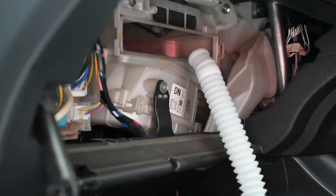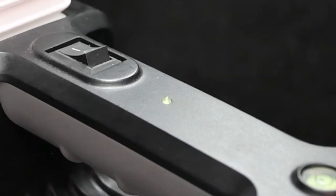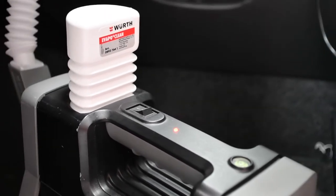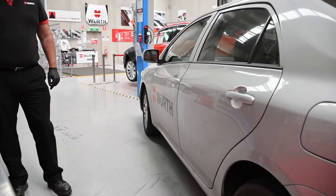Check that the spray mist comes out of the outlet nozzle. Exit the vehicle and close the vehicle doors and windows. When the status indicator changes from green to red, the process is complete. The Evapomat switches off automatically.